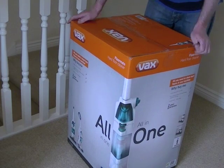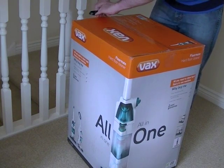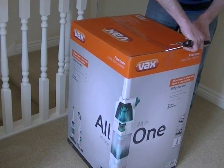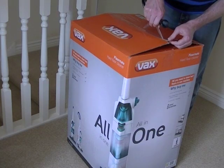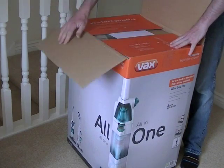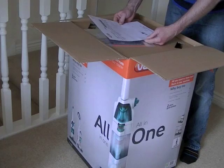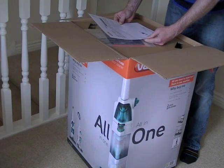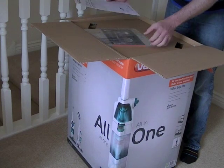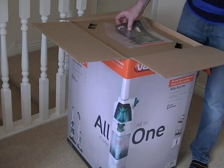Without any further ado, we'll get this box opened and I'll show you the brief assembly required before using your Vax Floormate. It looks like it has been opened and resealed, which means hopefully my free gift and spare filter has been packed inside with the Floormate. If it hasn't, I'll be emailing Vax asking where it is — they might be sending it separately. I've got a receipt, and the receipt just has the Floormate and the filter on it, nothing about the free handheld vacuum, so we'll see if it's in here.